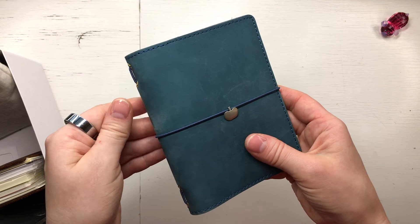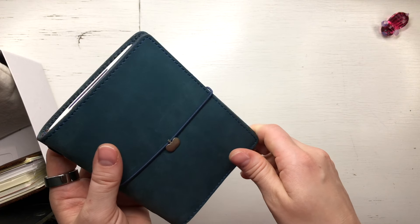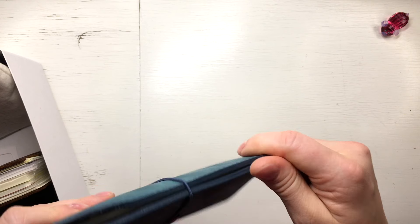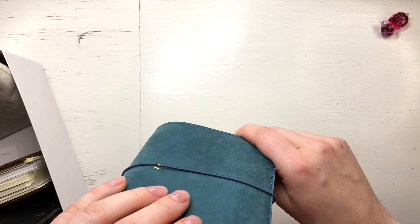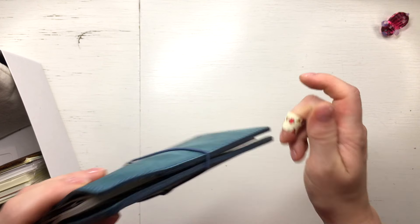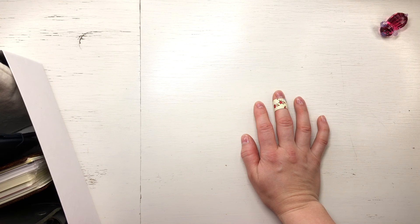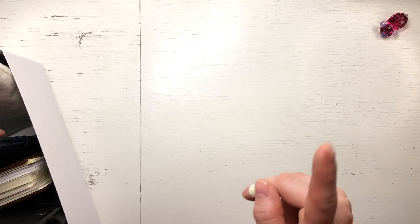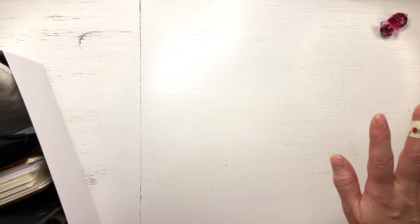It was worth the money. Would I buy it again? No. I went a bit crazy back then — they were so affordable. I know who on YouTube showed me those AliExpress TNs first. It's okay now because I have sold them and have peace with that. I have one left as a memory from those days.